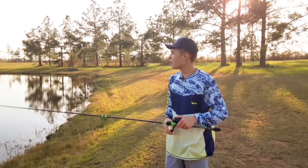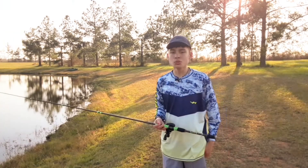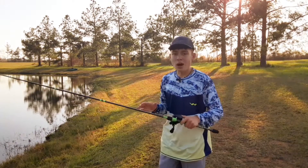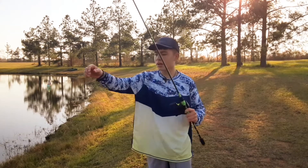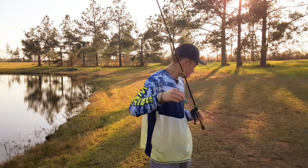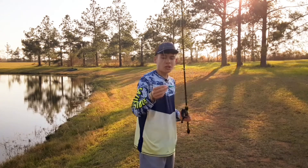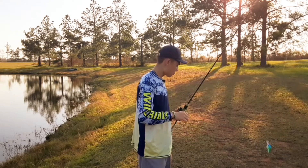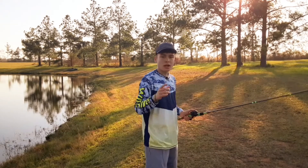Honestly, I used to be really good at bed fishing for bass, back when I was fishing for bed fish last year. I don't really know how I did it. I think I'm just going to switch over to the Texas rig and tie that on — this crankbait is not really working out. I'll catch you guys when I got it tied on.